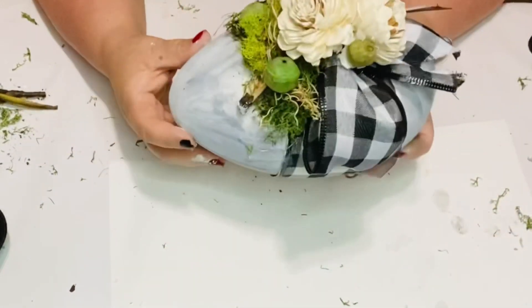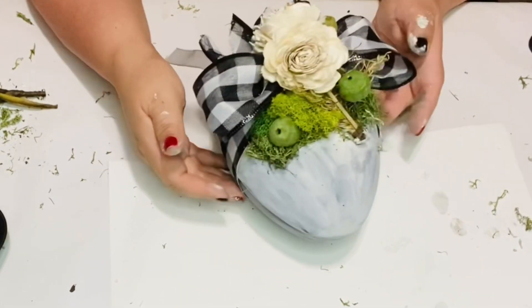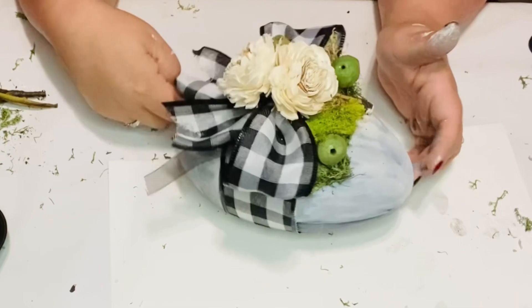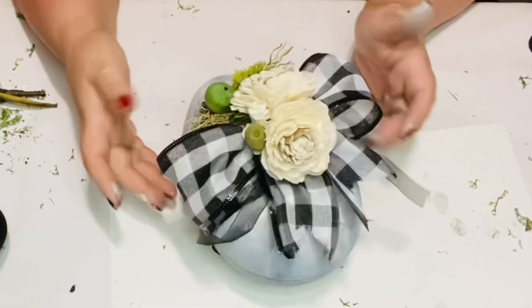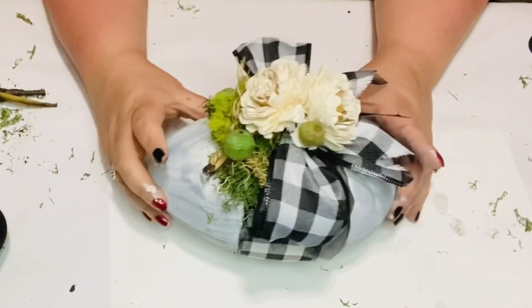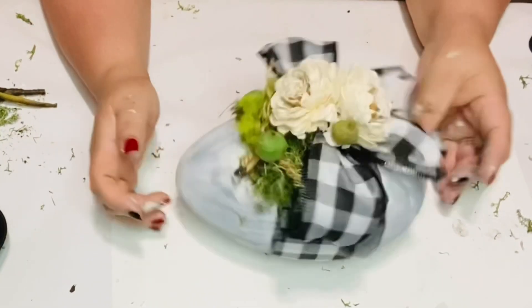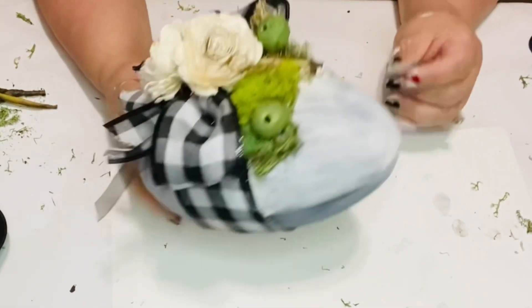I'm showing you up close so you can see all the little styrofoam green balls — they look so pretty with the flowers and the moss. I used the magical spongy moss that I got at Hobby Lobby, and then I used deer moss from Dollar Tree. I did use two different kinds of moss.